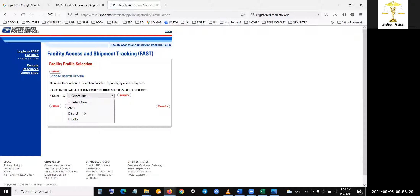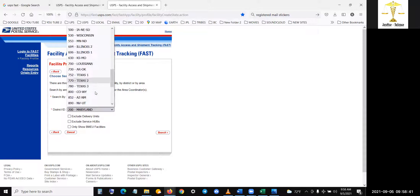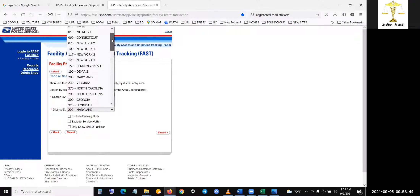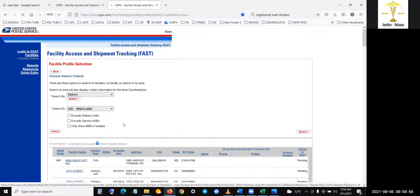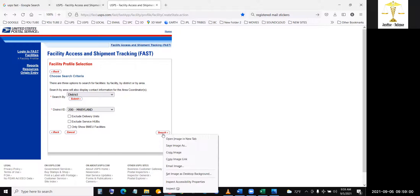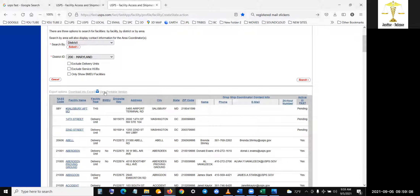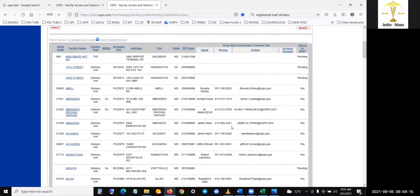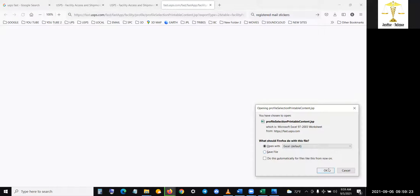Let me try Maryland — I want to do someplace new. Maryland only has one district. New York has three, Pennsylvania has one, Delaware PA has two, Maryland only has one. Let's do a fresh search for Maryland. I think there was somewhere you could view a printable download into Excel — I think I did that.